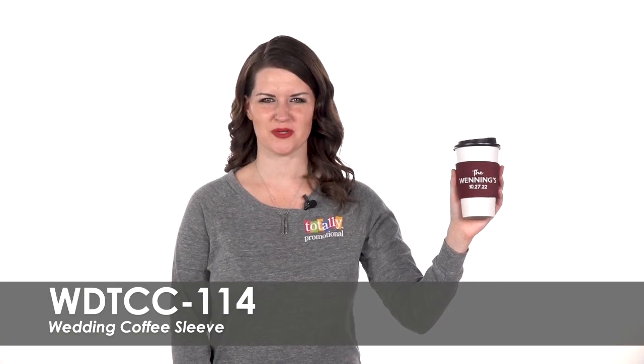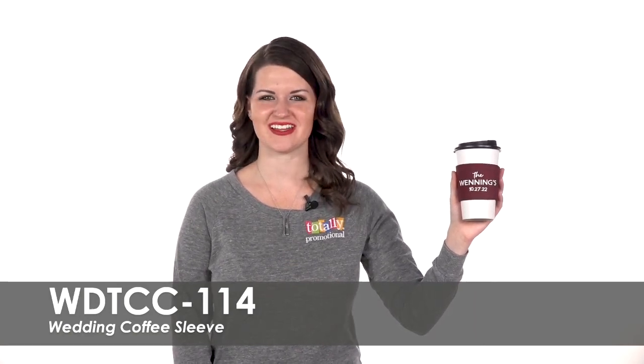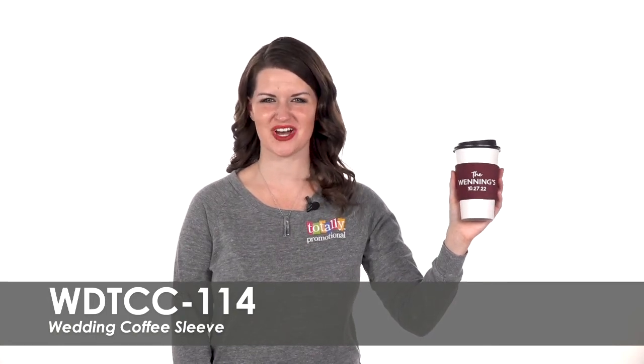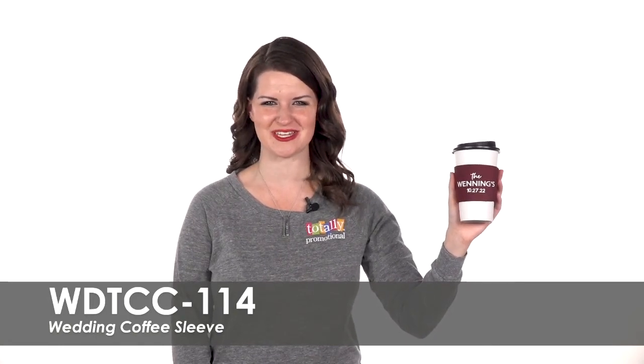Hi! Welcome to Totally Promotional. This video highlights our wedding coffee sleeve. Coordinate these personalized coffee sleeves with your wedding theme.